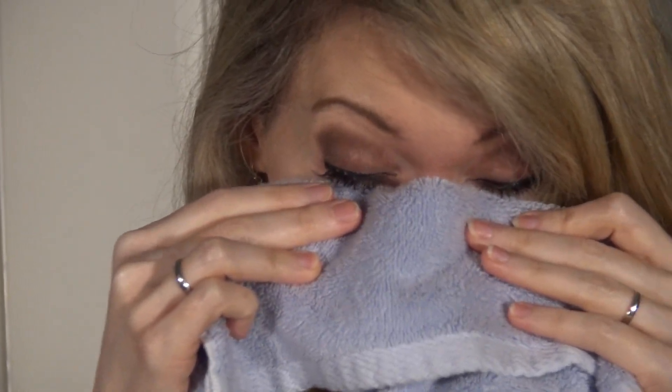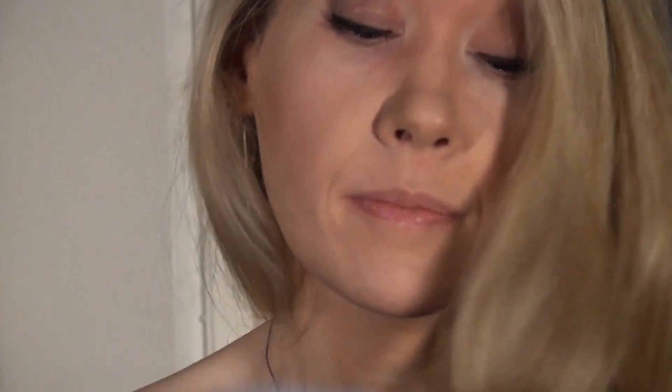I do this routine twice a day — once in the morning and once before I go to bed. And that's it, two steps to moist healthy eyes. It took about two to three days before I could really notice a difference. Then it took a couple of weeks for it to take full effect.